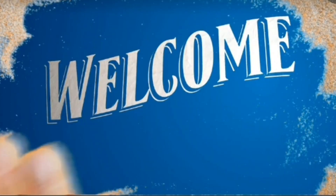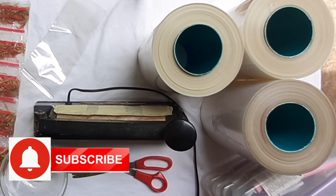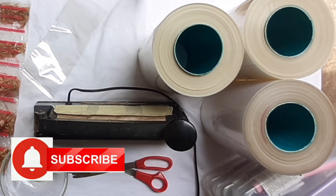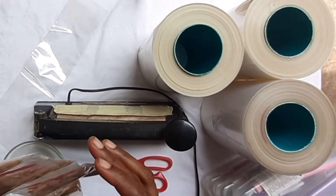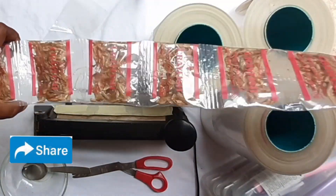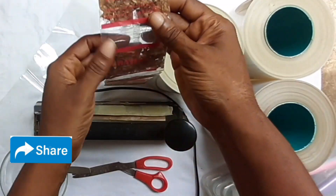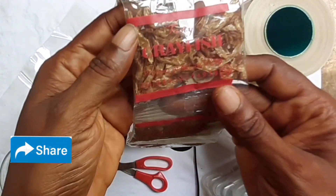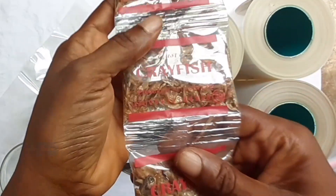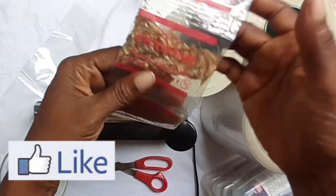I want to show you how you can seal and pack your item for exportation or for supply. Thank you for watching my video. Now, this is microfiche we sealed with the factory nylon, and the label has been printed on it. So we use factory nylon with the label printed on the nylon.